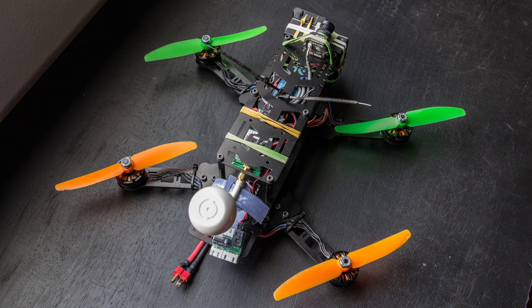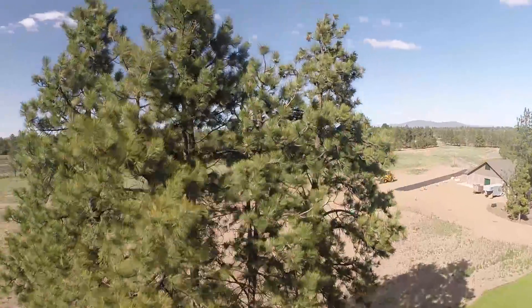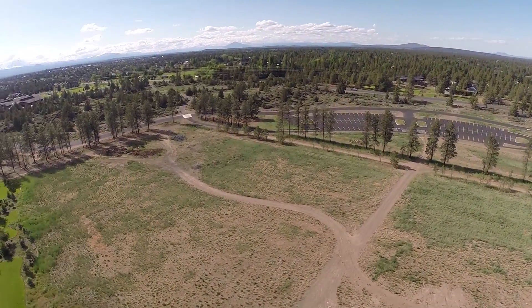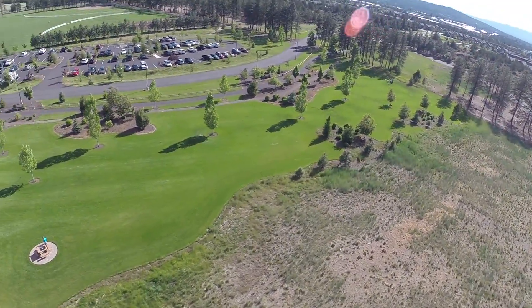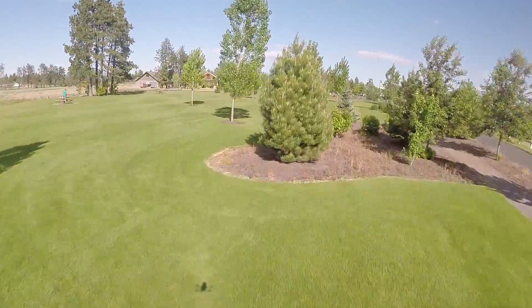You may also be wondering why I have rubber bands all over my quad. The simple answer is it allows my gear to move around in a crash, which saves it from damage. Although this quad weighs 580 grams, the 5x3 Gemfans combined with 2300KV motors and a 1300 three-cell really give this quad an ample amount of power, with good top speed as well as the ability to punch out over things when needed.